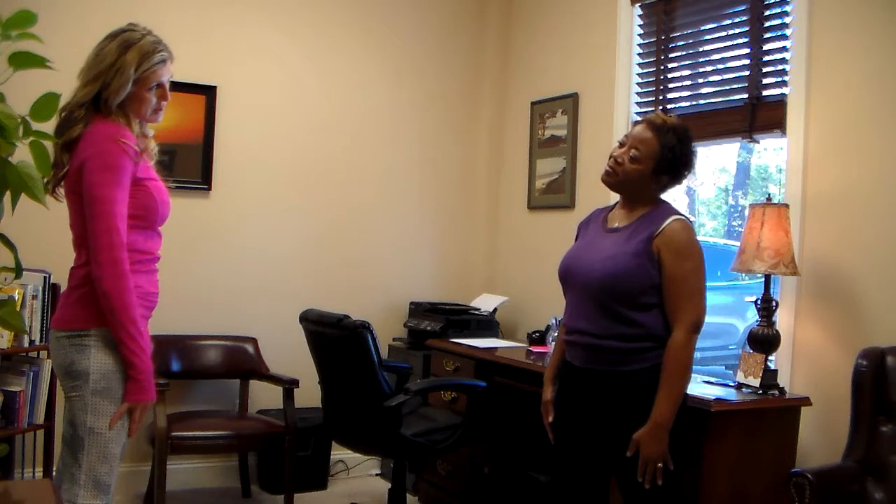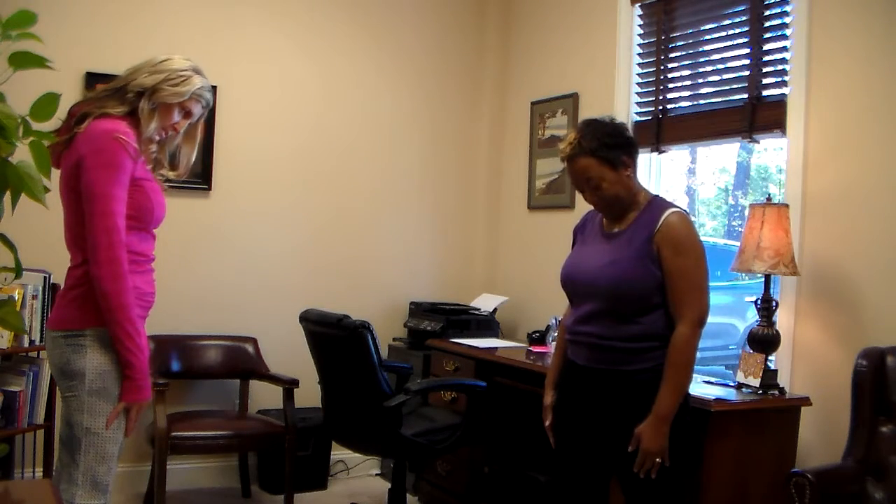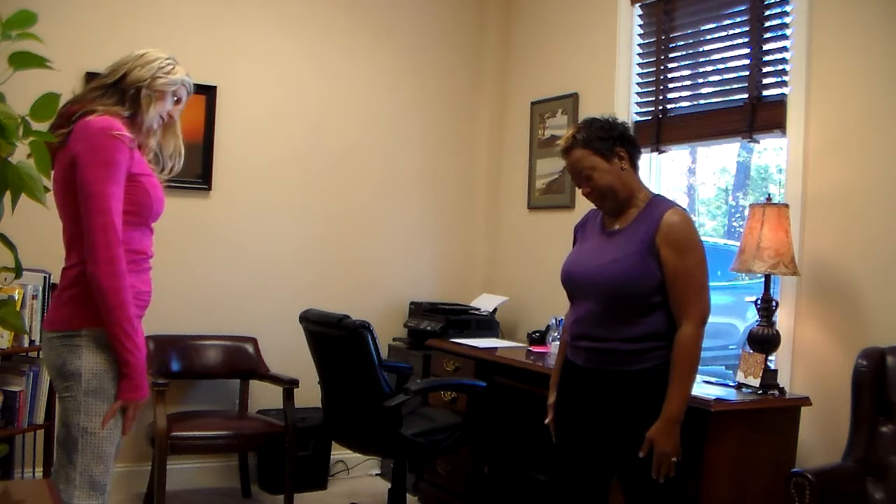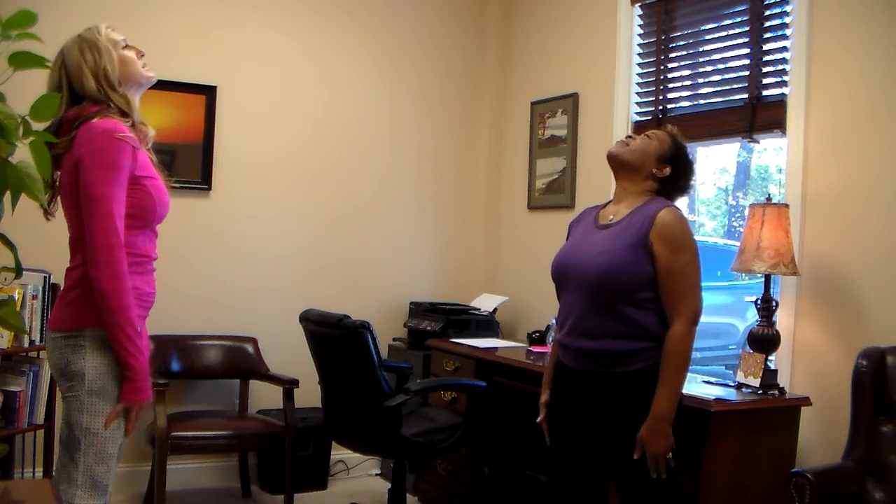Now we're going to do the same with the neck. So you're going to do a neck roll, one way. Come down and around. And again. Now you're going to reverse it, so you're going to go the other way. One more. Come center.